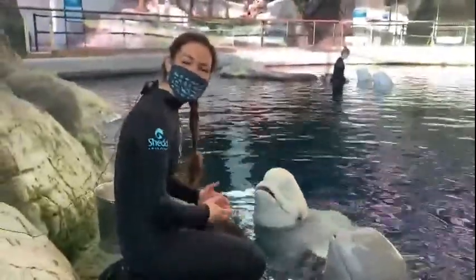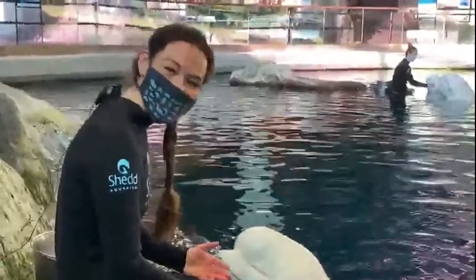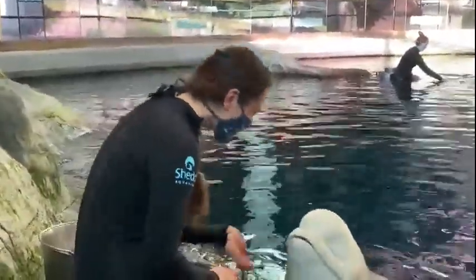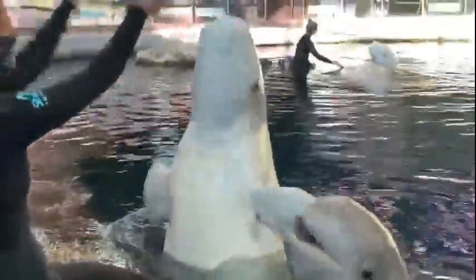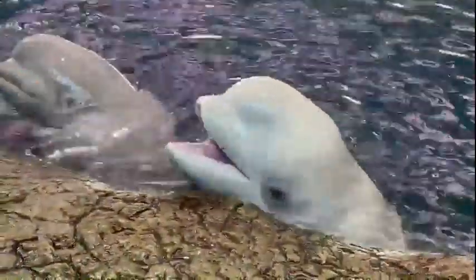Hi everybody, my name is Andrea and I'm one of the animal care specialists that works with the beluga whales here at Shedd Aquarium. Joining us right now we have three of our beluga whales. We have Mayak, who is our oldest beluga whale here at Shedd Aquarium, and two of her offspring. We have Anik, who is our second youngest at about a year and a half old, and then also Kimalu, who will be eight years old. These three are related.